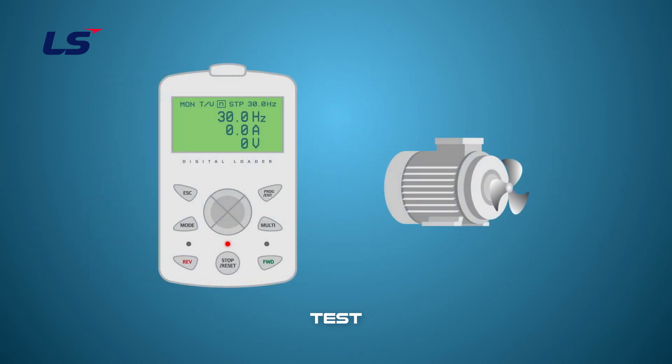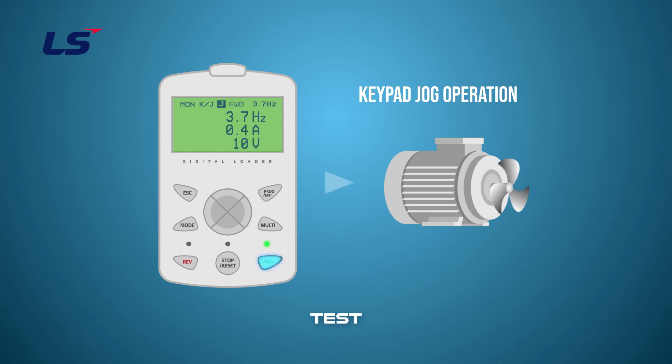The last one is the jog operation by the keypad. If the multi-key is pressed while driving the default, the multi-function indicator changes from N to J and changes to the jog operation mode. To drive at the set jog speed, only drive when the forward or reverse key is pressed after jog is set. If you release the key before reaching the jog target frequency, the operation will be stopped.